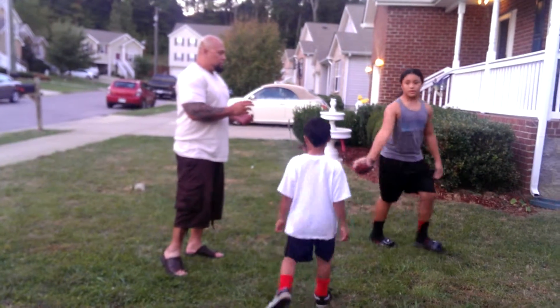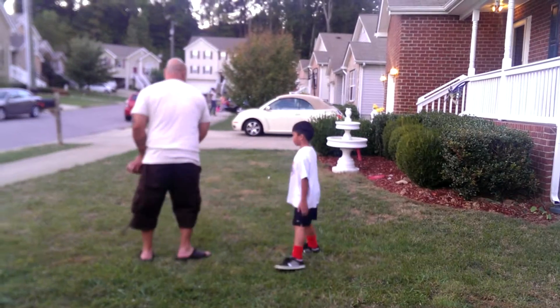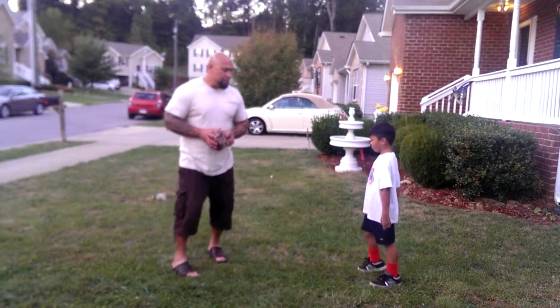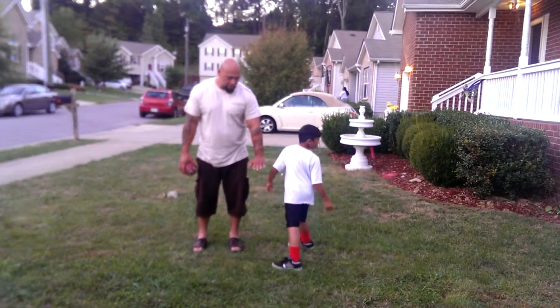Do 43 counting. 43. Same thing. Boom. Hold it. And then you're going to come here and give them the ball. Hold it. Boom. Okay?